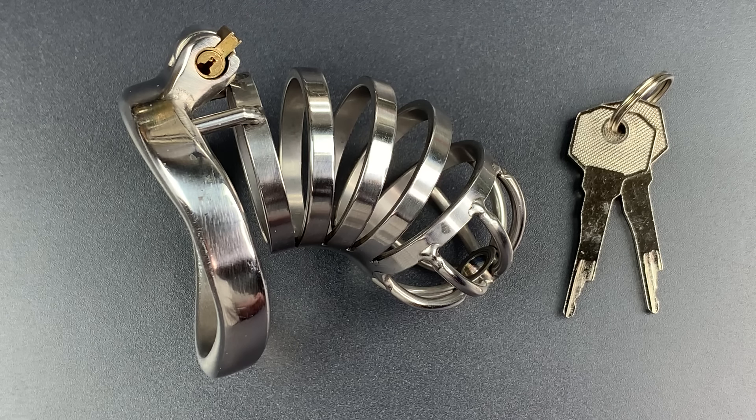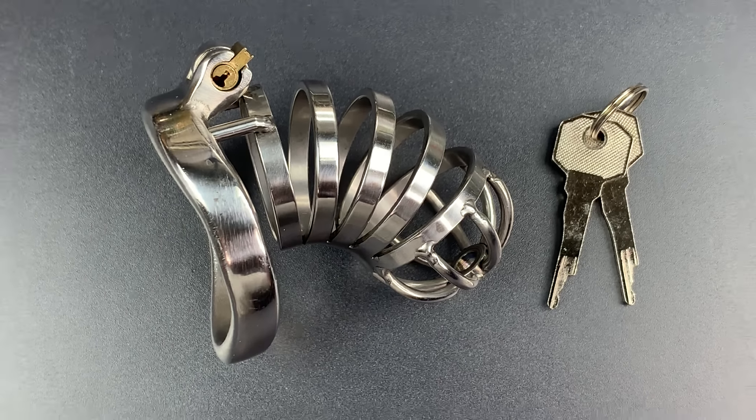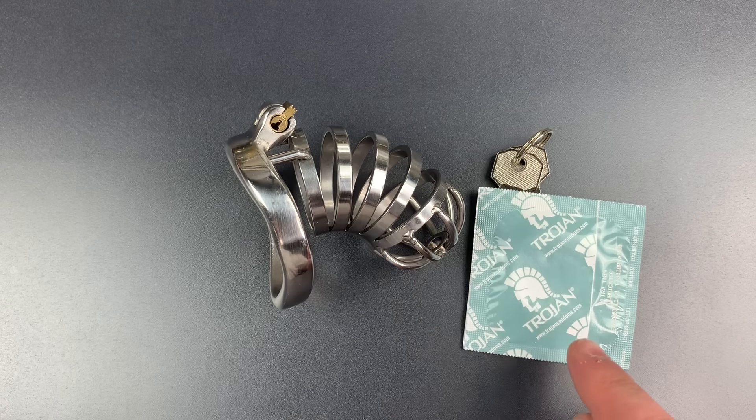Now I realize that not all of the poor souls imprisoned by these devices will have access to lockpicking tools. So we're going to need to get creative. I figured that someone escaping from such an apparatus would be well served to have some of these on hand. So here's what we're going to do: we are going to try to pick this open using nothing but a condom wrapper.